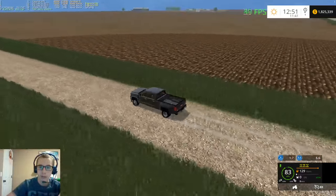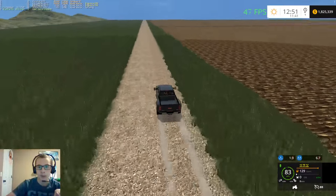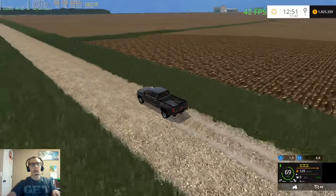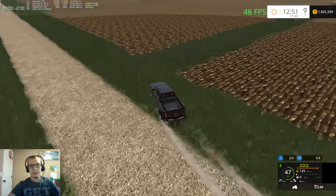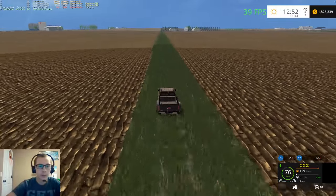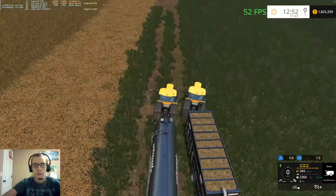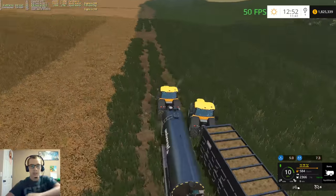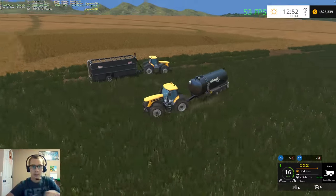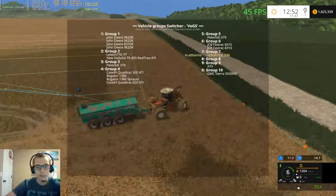I think all of these fields are going to need spreading. We're going to drive through the grass here in between these two fields because I want to go check out this farm up here. We better move our tanker trailer here - that Versatile is going to be on his way in just a moment. He should be on his way now - perfect.